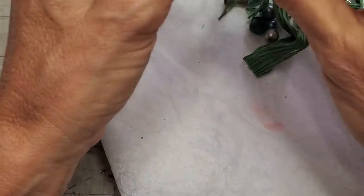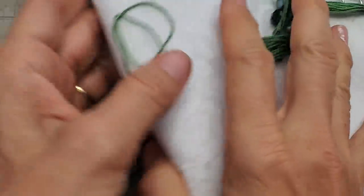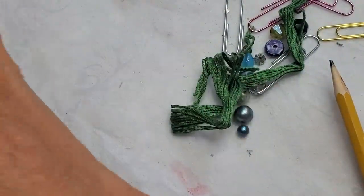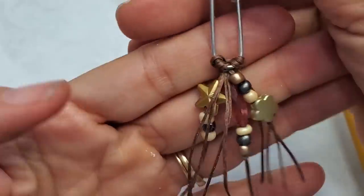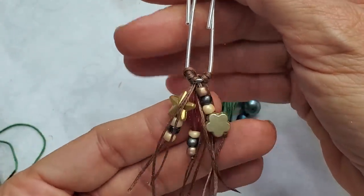Hi everybody, this is Pam at the Paper Outpost and I would like to show you today how to make some very easy, very simple, and very fun, adorable, cute, little dangly paperclips — little decorated paperclips with just some string and some beads.